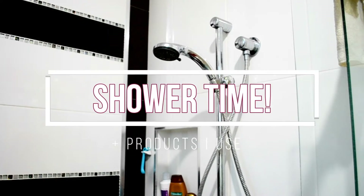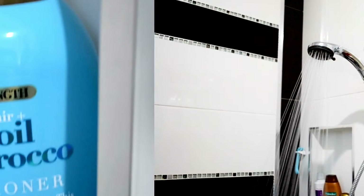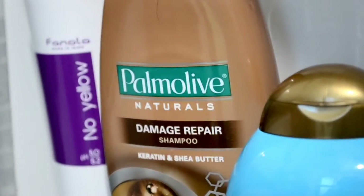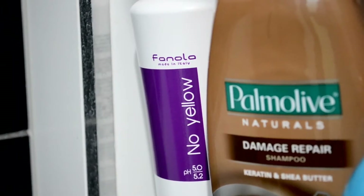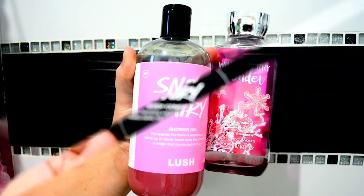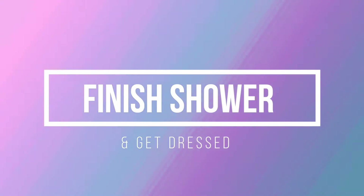I'm getting in the habit of becoming a morning showerer. This is my argan oil conditioner — I'm obsessed with it. I'm not too fond of most shampoos so I'm just using whatever I can find; this one's my Palmolive and my vanilla no-yellow shampoo, and my Snow Fairy bath and body wash shower gel, plus the Snow Fairy in-shower moisturizer.